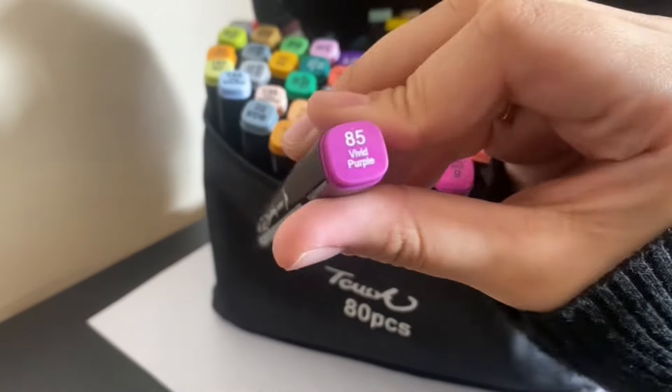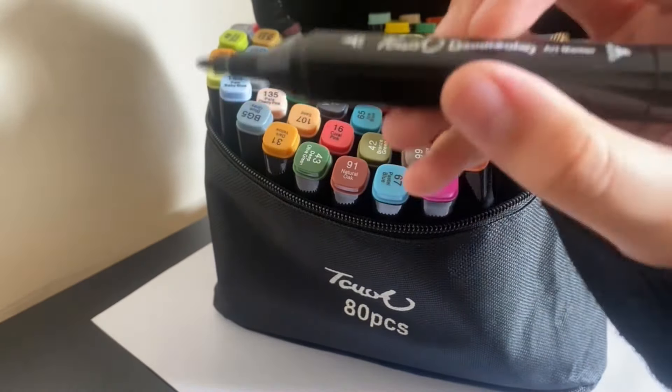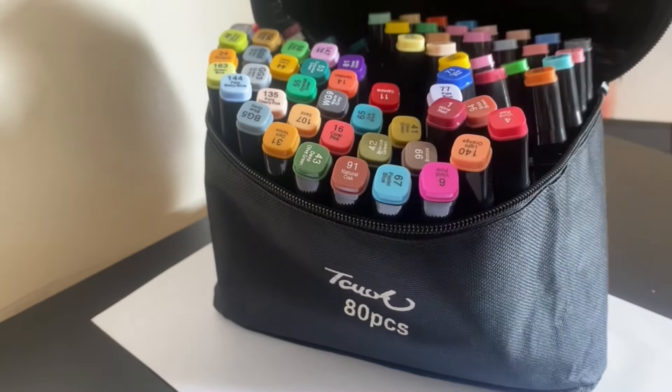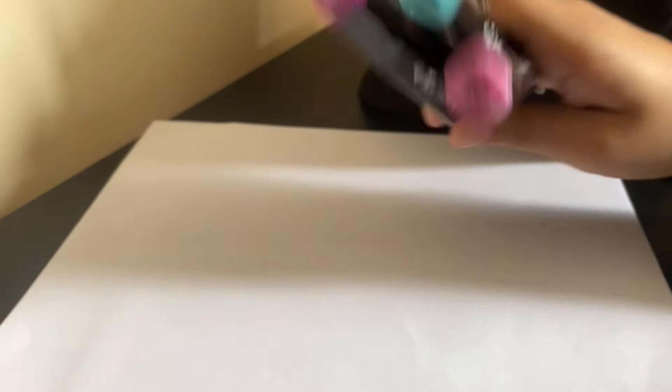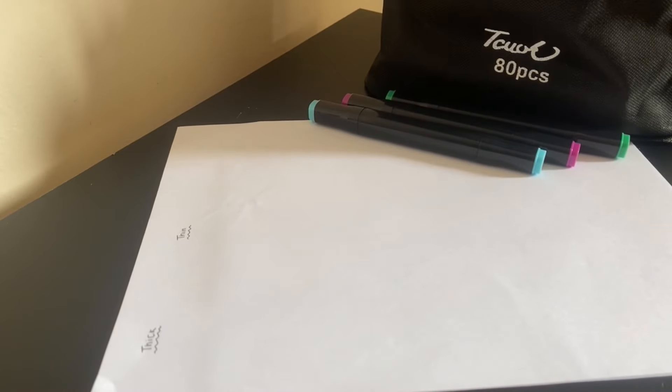All the colors are labeled and they're double-sided — there's a thin side and a thick side. I'm going to swatch a couple of these. I've chosen four markers and I'm just going to swatch the thick side first.